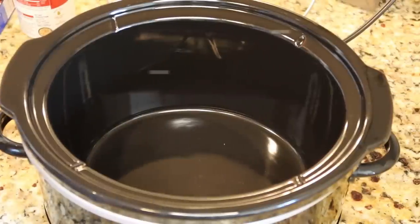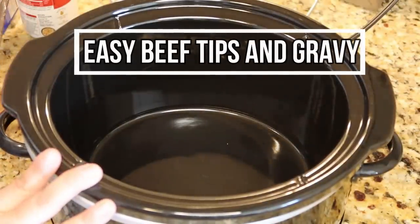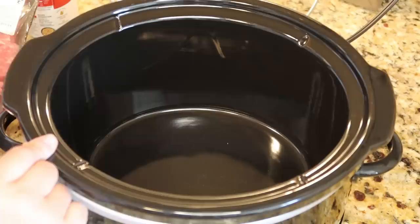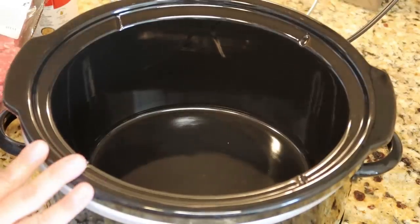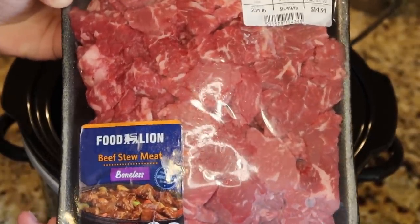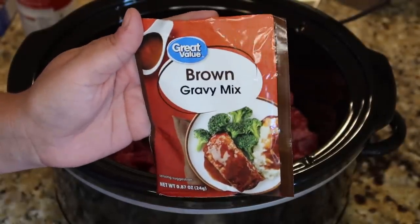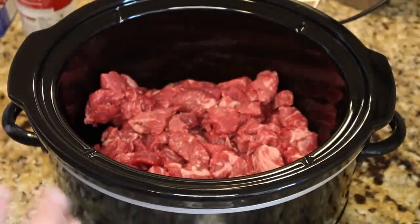All right y'all, got an easy one for you today. I've got my slow cooker out — I have some errands to run and my house to clean, so this is going to do all the dinner work for me. We're going to start with two pounds of stew meat, just going to get this into the slow cooker. Next, on top of that, we're going to add one packet of brown gravy mix.